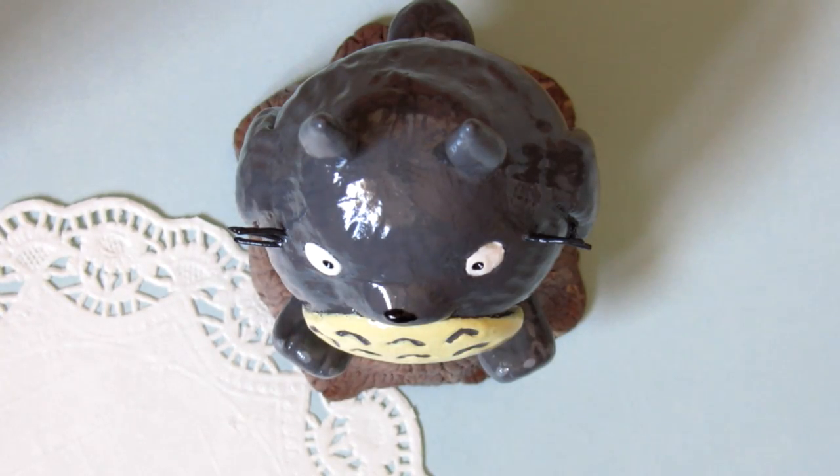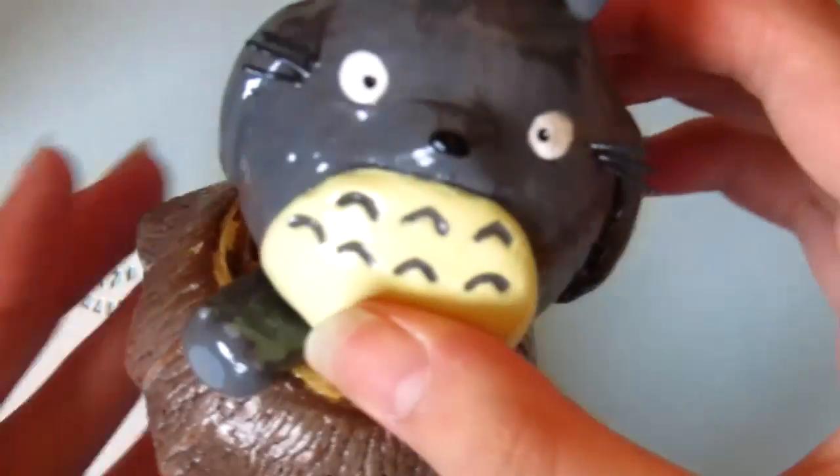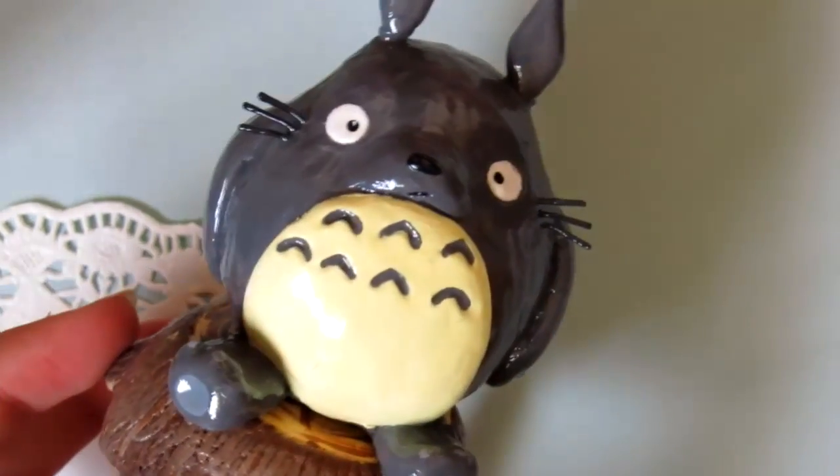Hi everyone, so today I will be showing you the process on how I made this Totoro figurine.